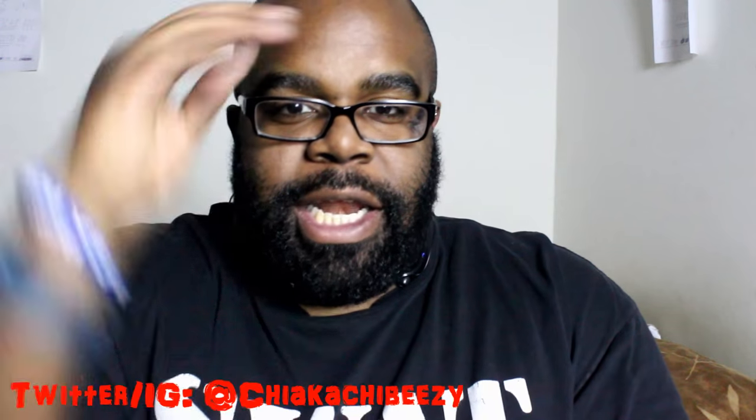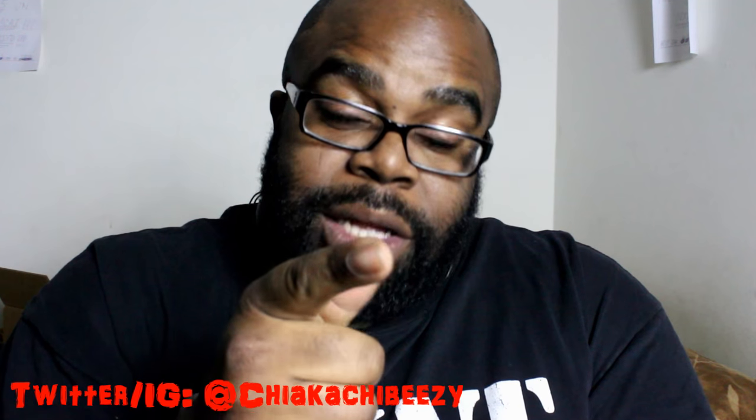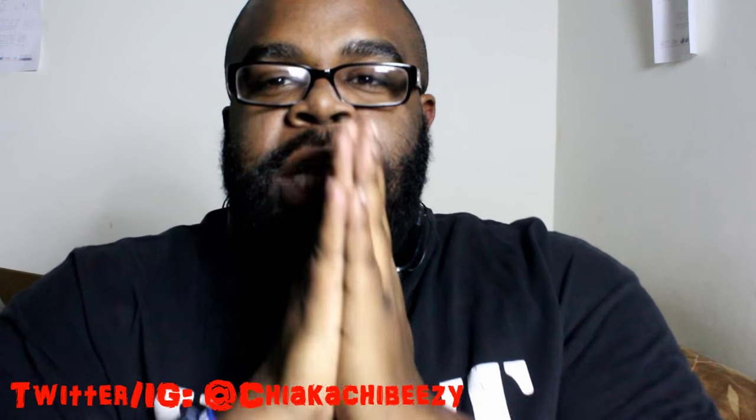What up everybody, it's your boy, the smart sneakerhead in the house, coming with a very quick video. Before we get started, please hit that thumbs up, comment, subscribe, share, and hit that little bell on my YouTube channel so you can get notifications of when all my videos drop. Truly appreciate all the support.